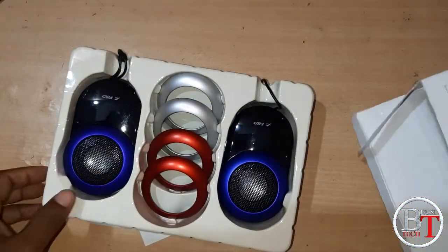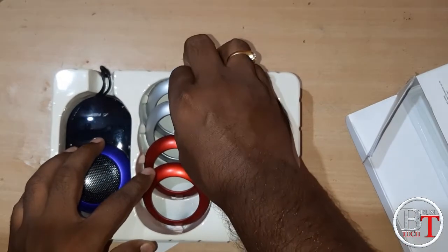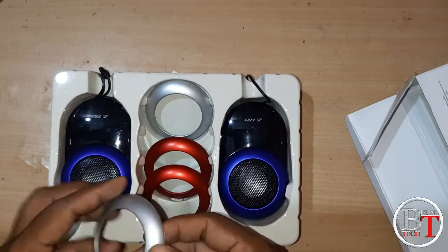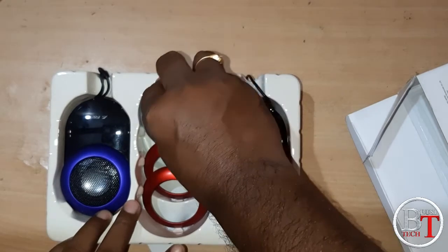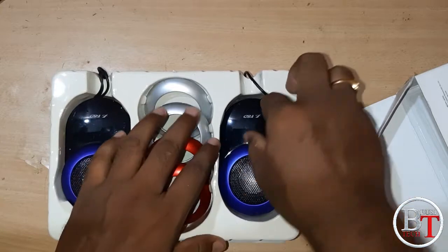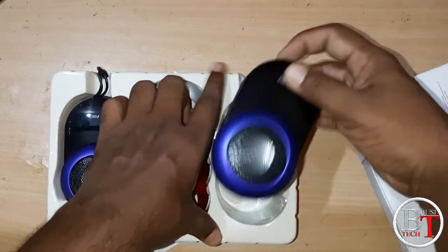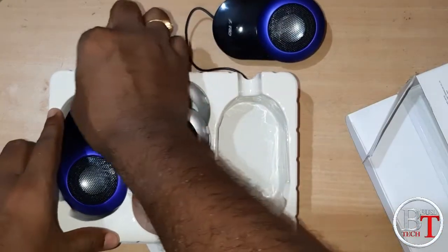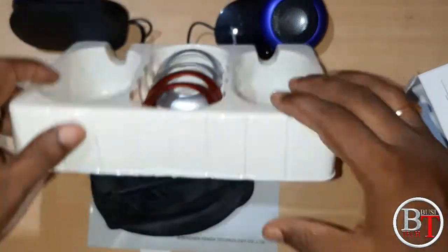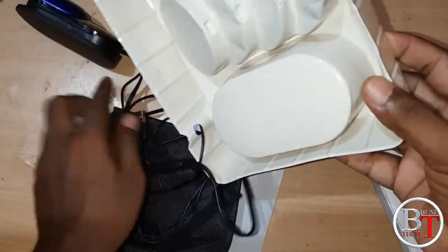These are the items inside. These are the color rings — you can change these color rings. Just open the speakers and you will see you have multiple speakers.